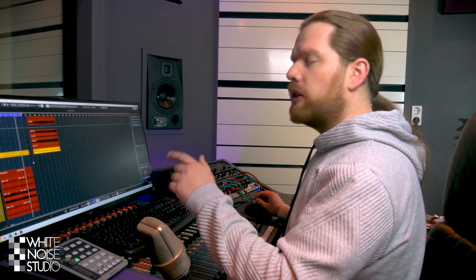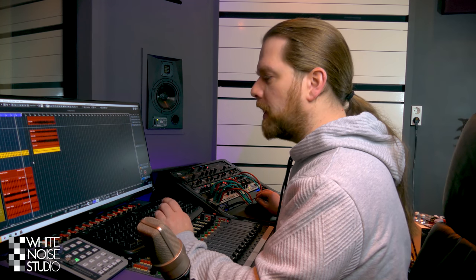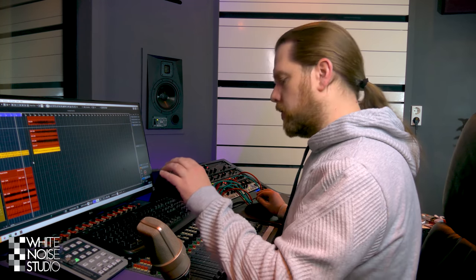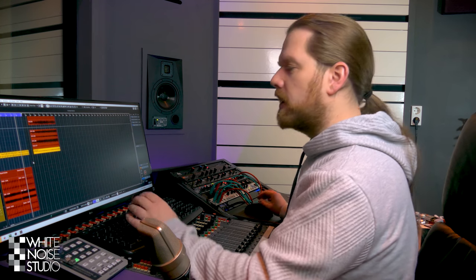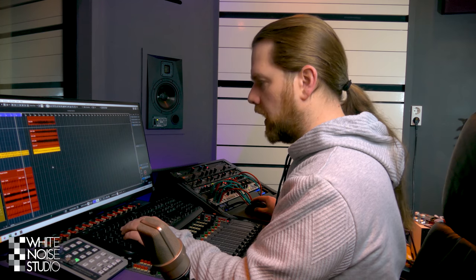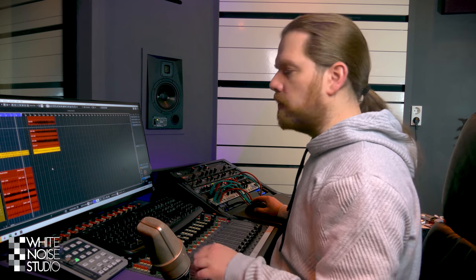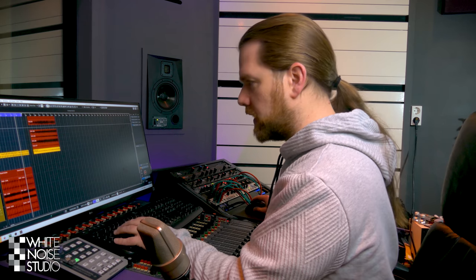Such a plug-in sends audio to a hardware unit and returns it into Cubase. In this case, Cubase sends the audio to a monitor in the control room with the snare drum on it. But I don't use the return — I use an extra audio track to record the re-amped signal, because I want to have it in every mix I do and not have to re-amp the snare drum every time. It's much easier like that.